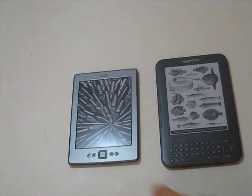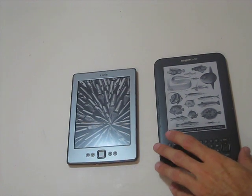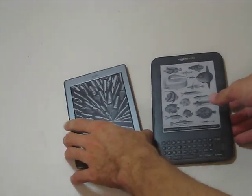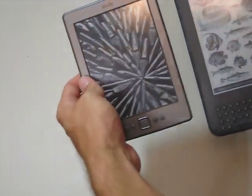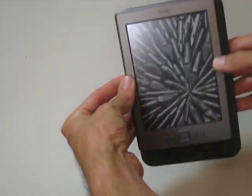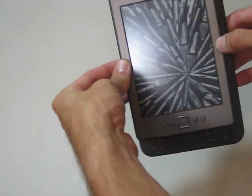Here we've got a comparison of the Kindle 4, the basic model, and the Kindle 3, or what is now the Kindle keyboard. The first thing you notice is that the Kindle 4 is obviously a little bit shorter than the Kindle 3. It's also a little bit narrower, which is very nice.